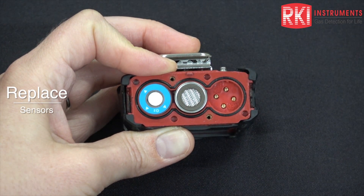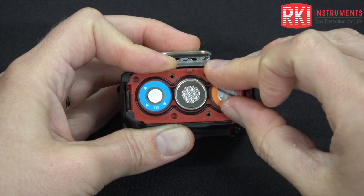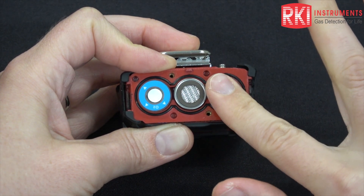Just remove the sensor. When you put the new one in, the sensor is also keyed so you need to rotate it and then push it in.